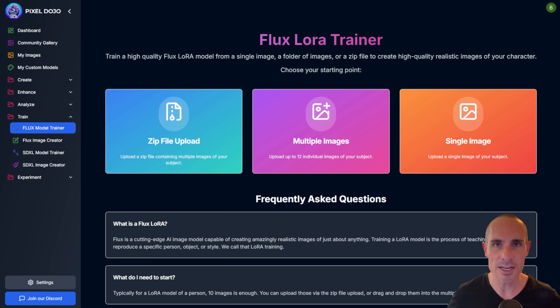So one of the things I wanted to build with Pixel Dojo was a place where I could make everything as simple as possible to use. You have access to all of the cutting-edge AI tools, and you still have the advanced settings you need if you're a power user and want to do something really cool.